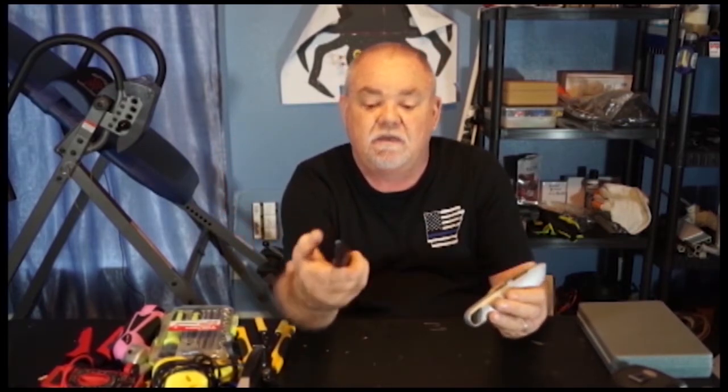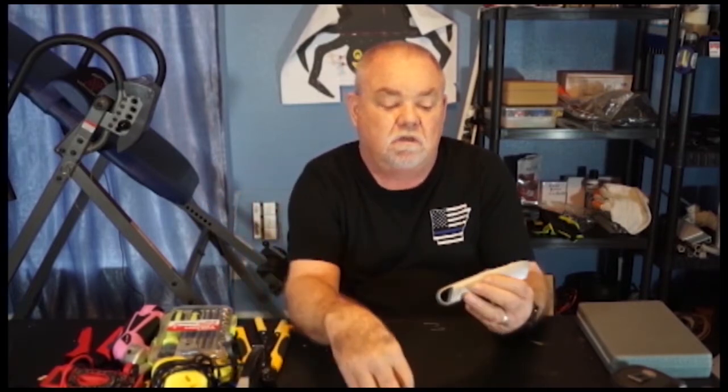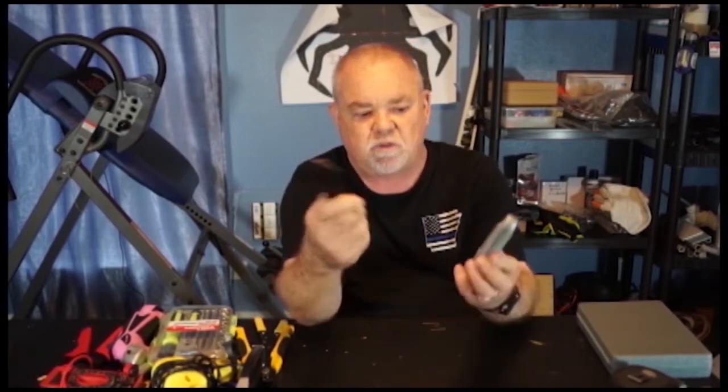Next, utility knives. You'll be using utility knives for cutting different items and you're going to need sharp blades. I recommend going with metal over plastic if you can — metal seems to hold up stronger and holds its place more, while plastic wants to slide. So go with an all-metal utility knife if you get the choice.